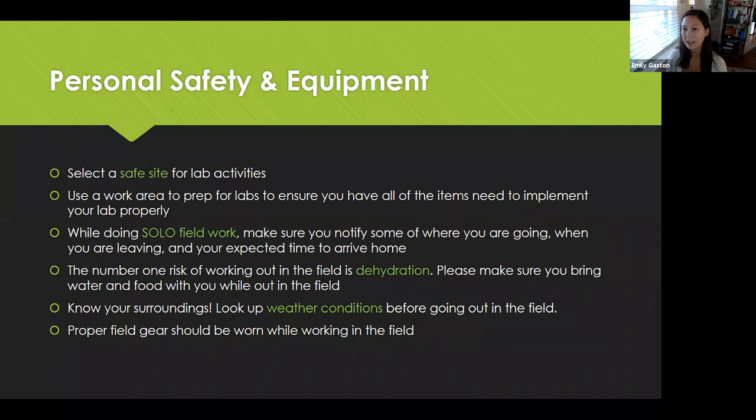Another big thing that seems like common sense is to look up your weather conditions. Sometimes you never know — it might just start thunderstorming, hailing, or something else. So make sure you know where you're going, look up your weather conditions, and plan accordingly. Proper field gear should always be worn while working in the field. Make sure you're wearing good shoes, avoid slips, trips, and falls. A cover-up is always nice, along with sunscreen. And if you're allergic to anything, please make sure you notify your professor. Make sure they know if you have any injuries or allergies as well.